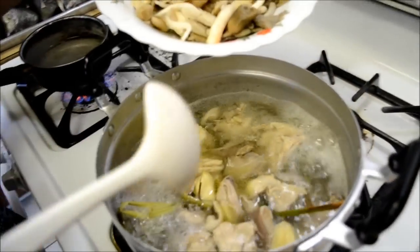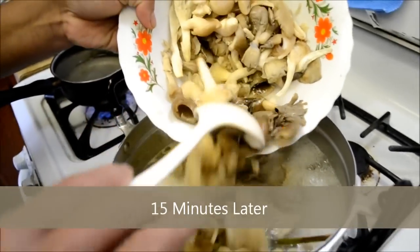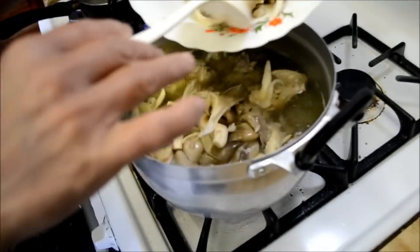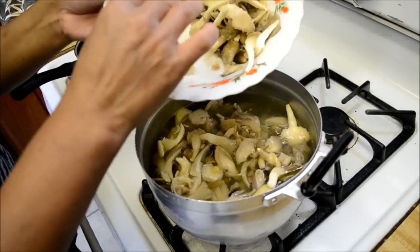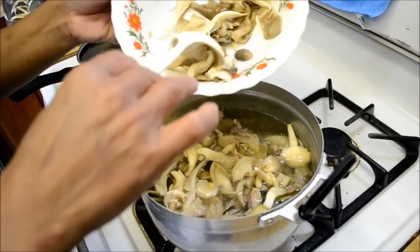All right, so once the chicken's cooked, go ahead and add in your mushroom. Right there we have oyster mushroom and we also have straw mushroom — a combination of both. And that's pretty much it to the soup.